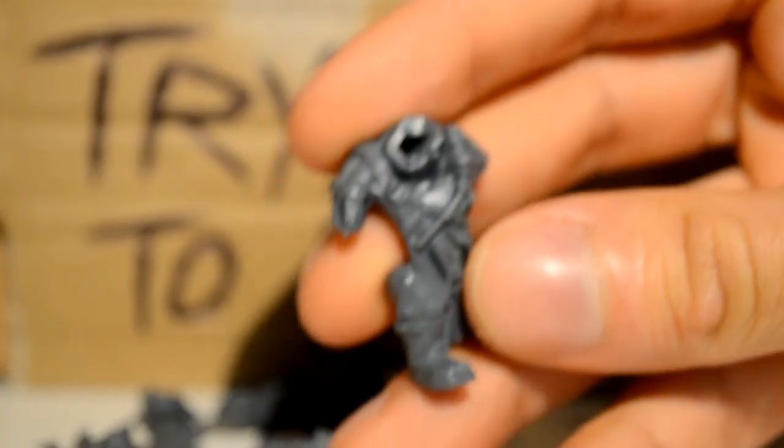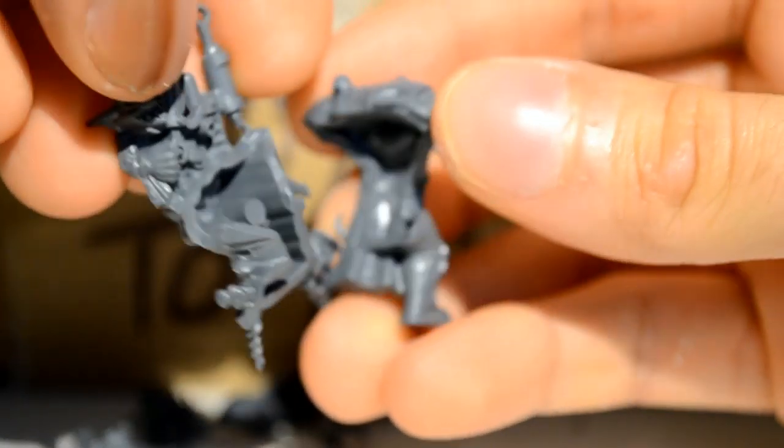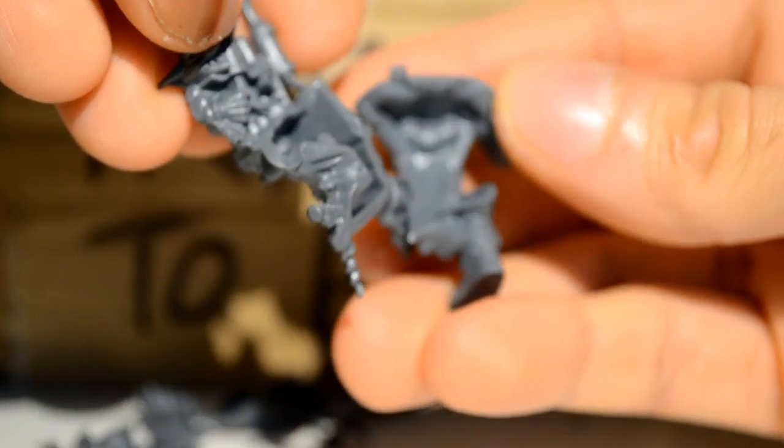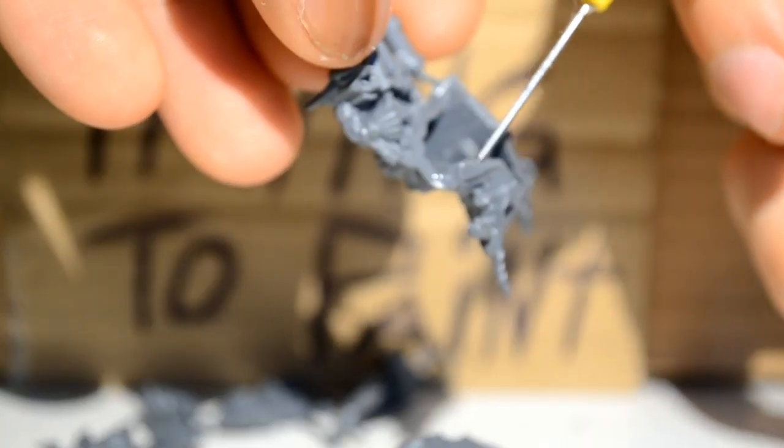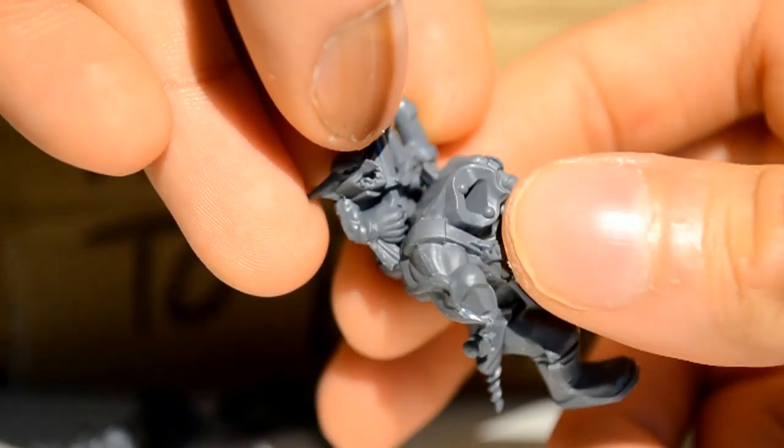The glue I'm using is Revell glue. The first part I'm gluing is the two halves of the body together, because these are the main pieces and I want them to be set pretty solid before we add the rest. We just want to test how they go together, then apply glue to one side, and squeeze and hold.